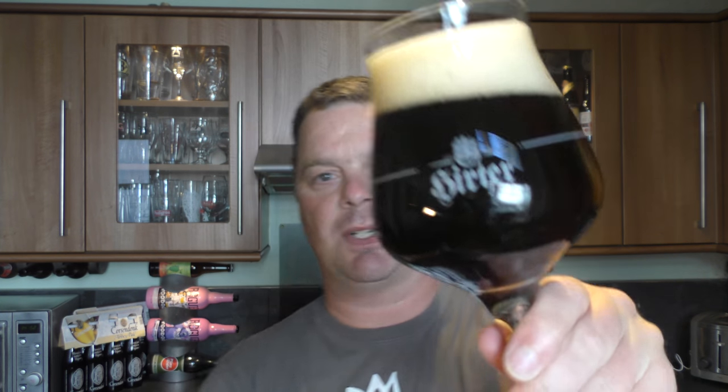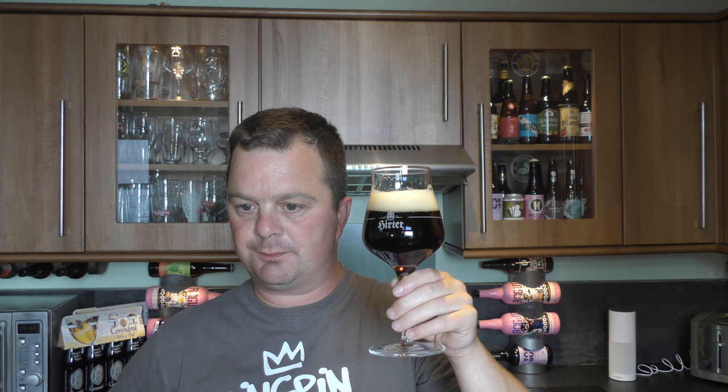Might be a touch of roasted malt to be honest — it is quite dark. Cheers everybody. Chewy, malty, biscuity. A little bit of spice on the back end. I like the toffee, the biscuity toffee flavour there. Toasted sweet oatmeal biscuits, wheatmeal biscuits.